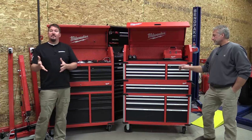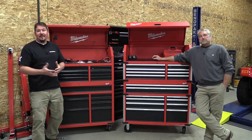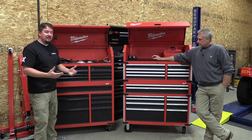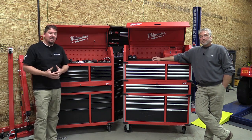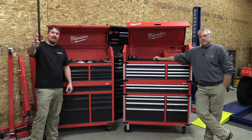If you're out looking for these toolboxes or want to see them in person, stop into Home Depot — they've got them there. We'll put some links in the description so you can check them out online. We appreciate your time and hope this helps you if you're looking for a new toolbox. Have a great day.